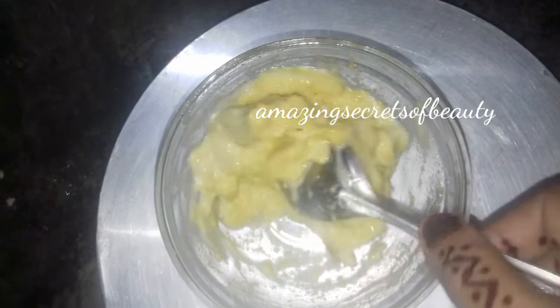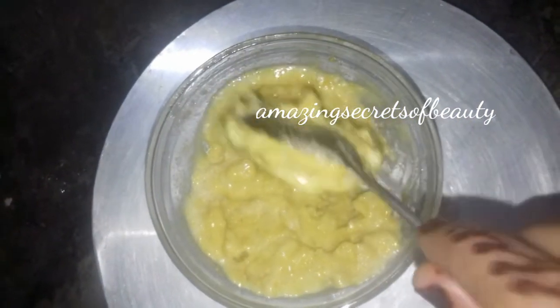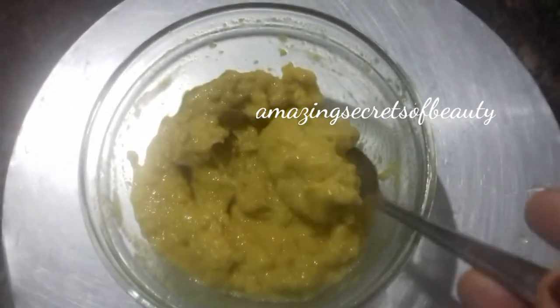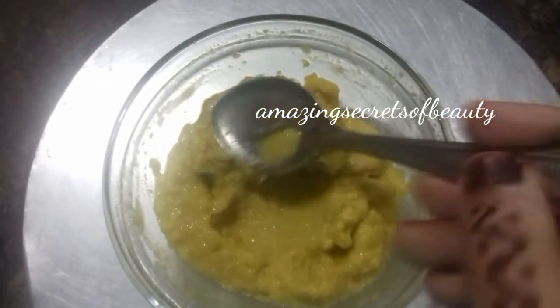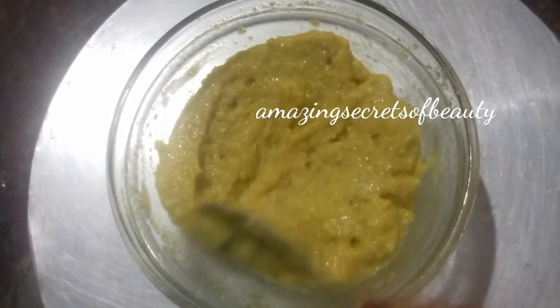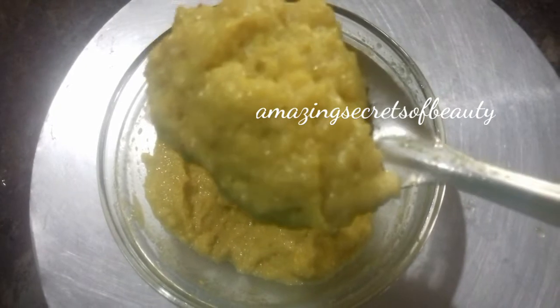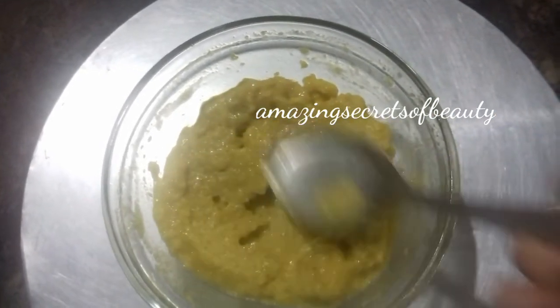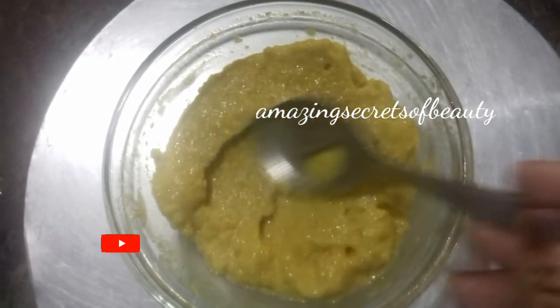If you want to use this, you will need to continue the mixture. Then use the nuts to clean up. This is a great way to use the mixture. I have a very good method for using it.